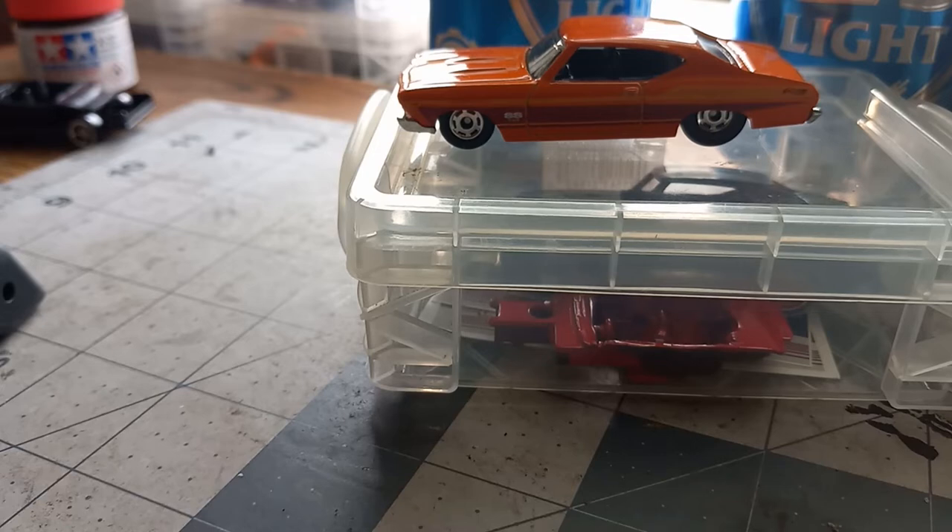Hello, everyone. Welcome back to... Shit, I forgot to name my channel. Oh! Shorter's Diecast. Welcome back to Shorter's Diecast. Now, I'm just kidding you guys, I didn't forget my channel. I'm not that drunk.